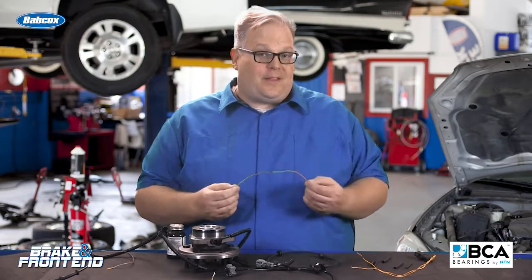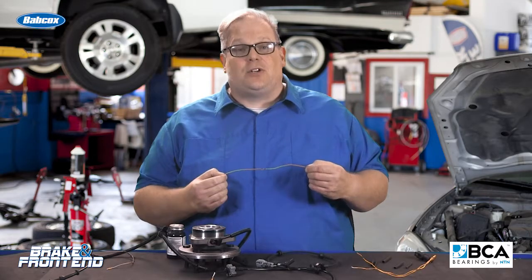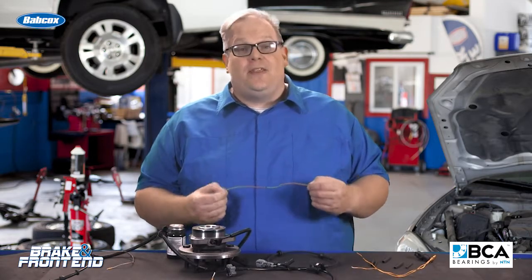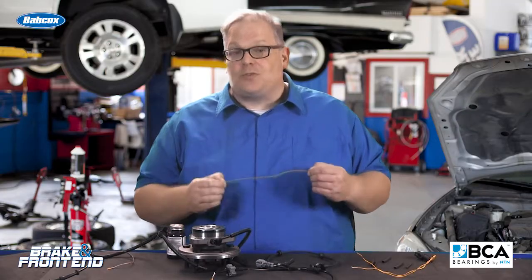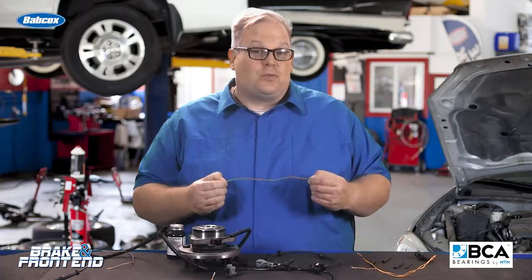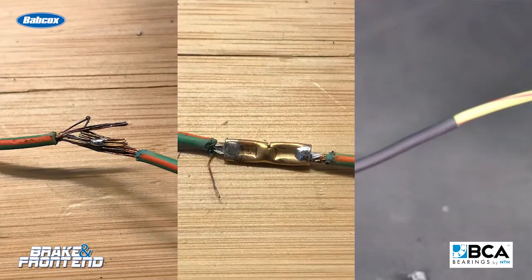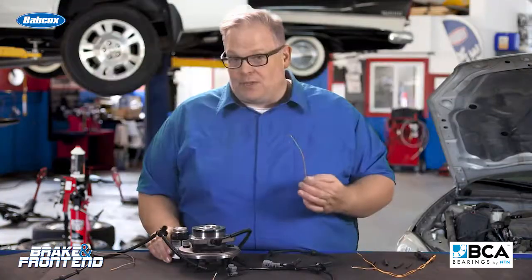That connection, when you pull the car out of the bay, it may be fine, but over time it's going to degrade and cause differences in voltage that will be seen at the ABS control module. This can cause wheel speed sensors to read the wrong speed and the vehicle's going to pick up on it. Any time you splice a wire, you're changing its characteristics — in the case of a wheel speed sensor, you're changing how electrons flow through it.